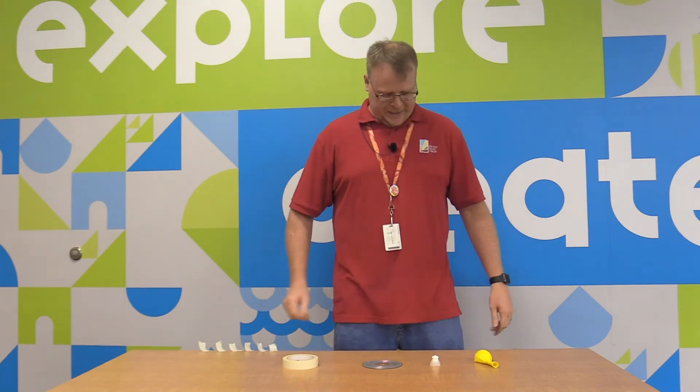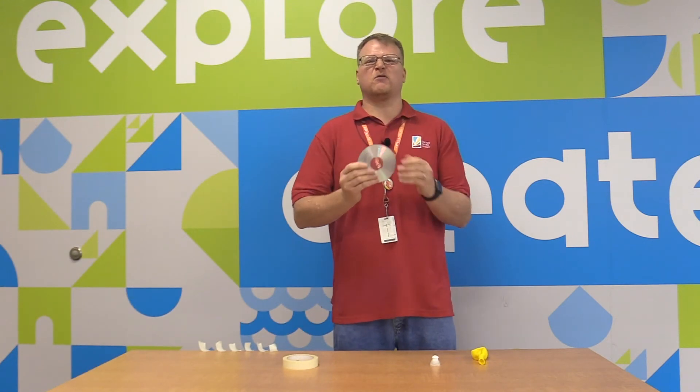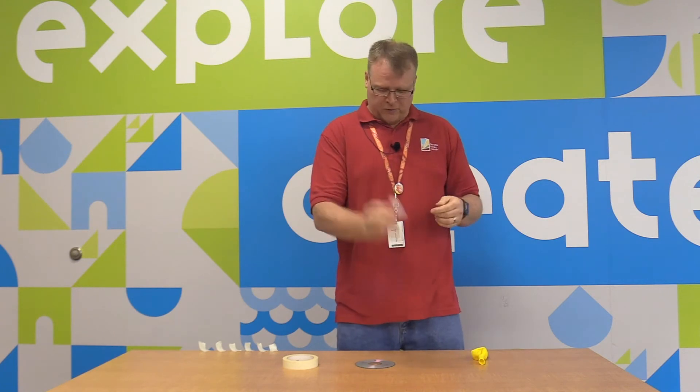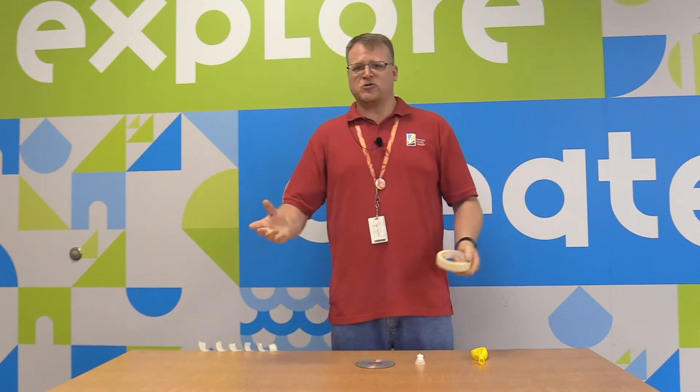Today we're going to make our own gliding object: a hovercraft. You will need a balloon, an old CD or DVD you don't mind ruining — if you don't have one, ask your grown-ups if they do — the cap from a sport water bottle, and some tape: duct tape or super strong glue. Today I have masking tape.